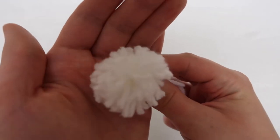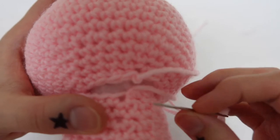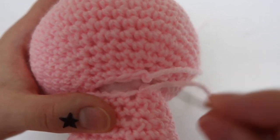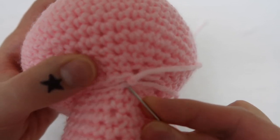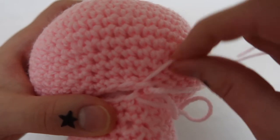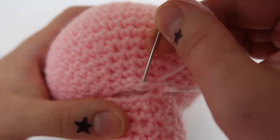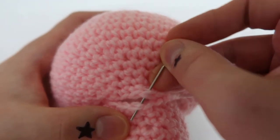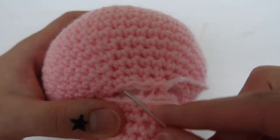Now that all our pieces are done we're going to start putting everything together. This is me attaching the head to the body — my one note here is that there are actually two extra stitches on the head than the body, so you're going to have to do a little finagling. Just go through the same stitch twice on two stitches of the body so that it lines up correctly, then go all the way around, tighten it up a little, tie a knot, and press it through.